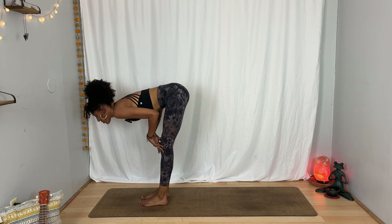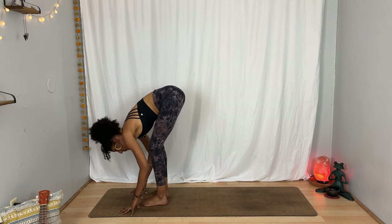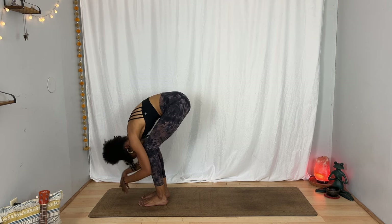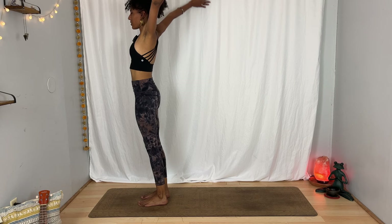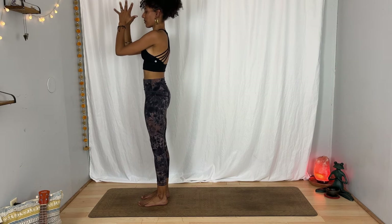Hands to the floor, to the shins. Inhale, flat back. Exhale, fold. Press evenly through your feet. Energize through your legs. Inhale, rise up. Take your arms all the way out and up. Unite your palms overhead. And on your exhalation, bring your hands together in front of your heart.